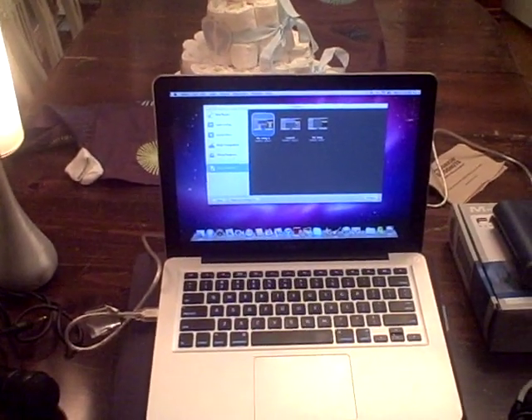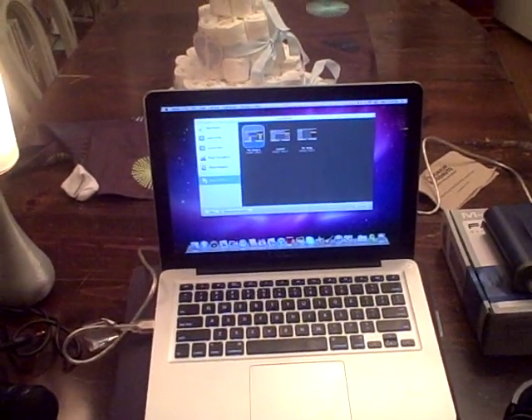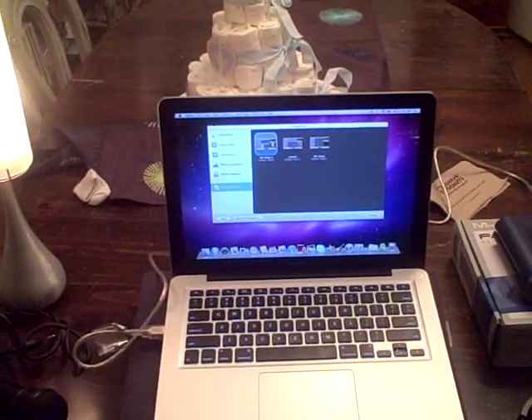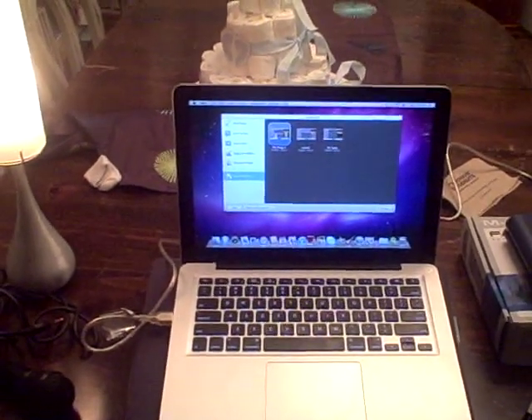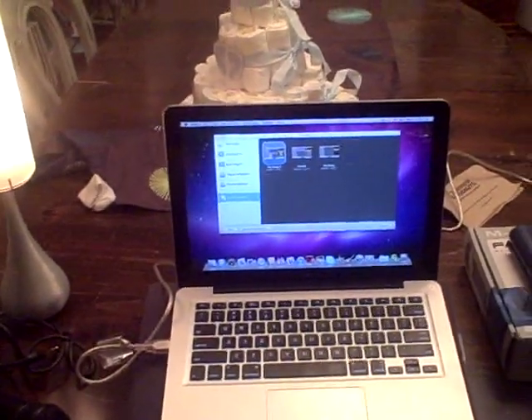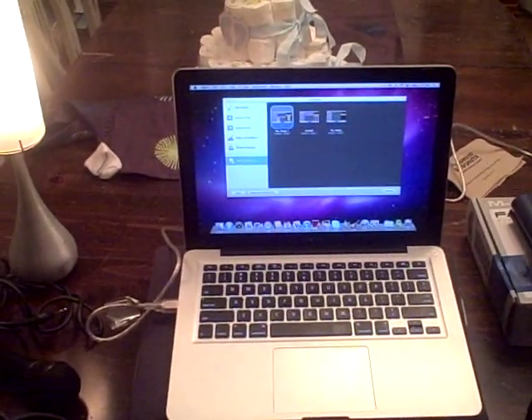So first thing we have here is the 2011 MacBook Pro. So far it's been great. I don't want to get into the whole PC versus Mac thing, but I'm very happy with this purchase. And obviously the inclusion of GarageBand for people looking for an entry-level DAW — digital audio workstation — something to record your music. It's a great first step.